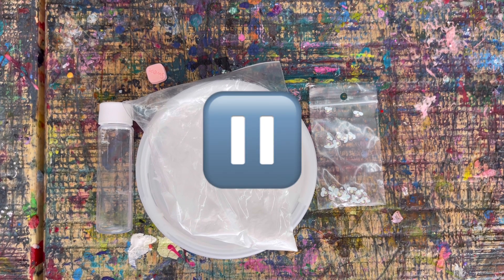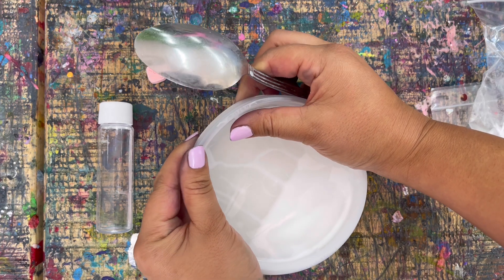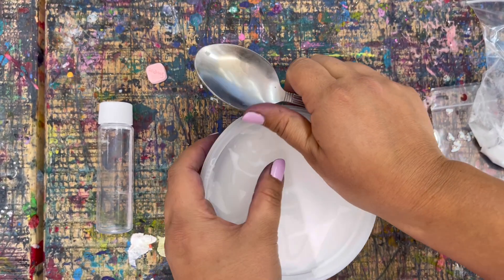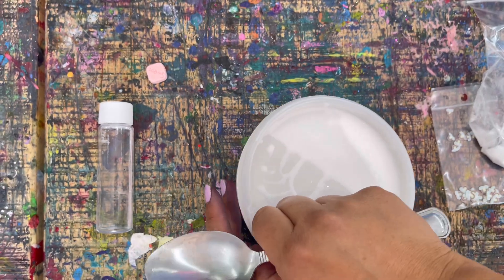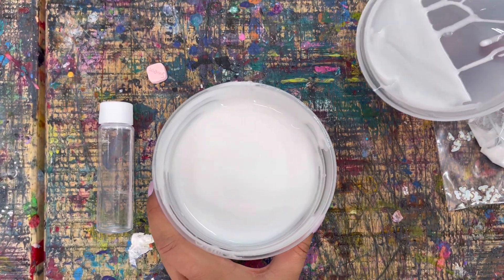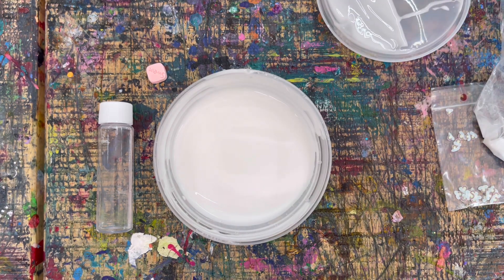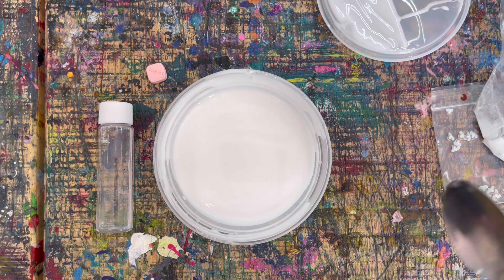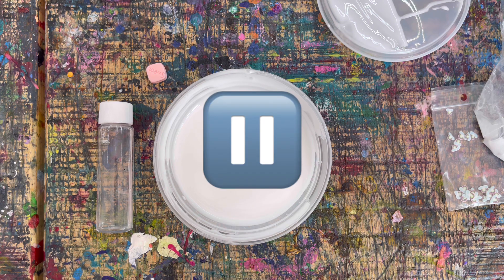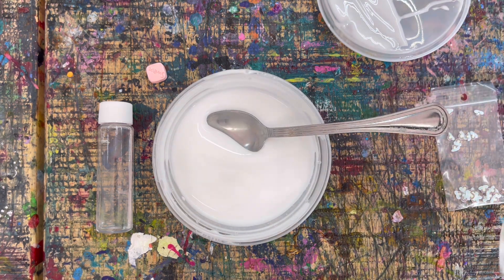The first thing we're going to do is open our container. I use two hands — I start on one side and slowly lift it up. You want to make sure you don't open it sideways because the glue will spill. Slowly peel it back, and save the lid and rinse it off because we're going to use it to store our slime. Once you get your lid off, press play again when you're ready.